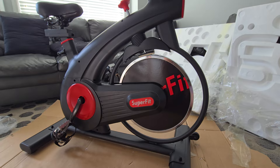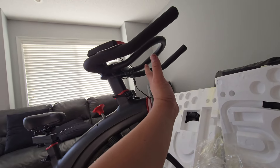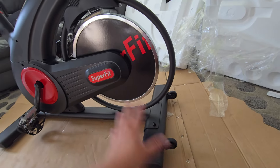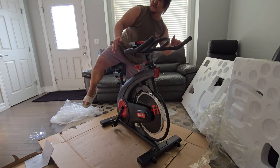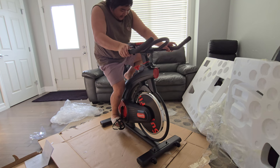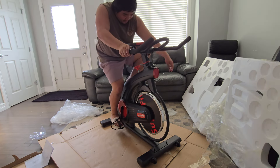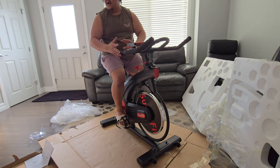If you want to move this one, all you have to do is lean it forward — that's why there's a wheel — and then you can push it. Make sure if you guys are going to use this, wear shoes. Also, you can adjust the strap on your pedal if your feet are wide.